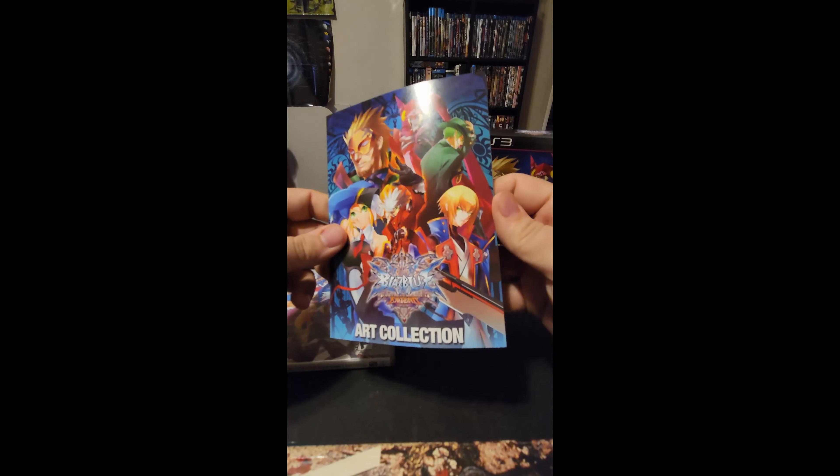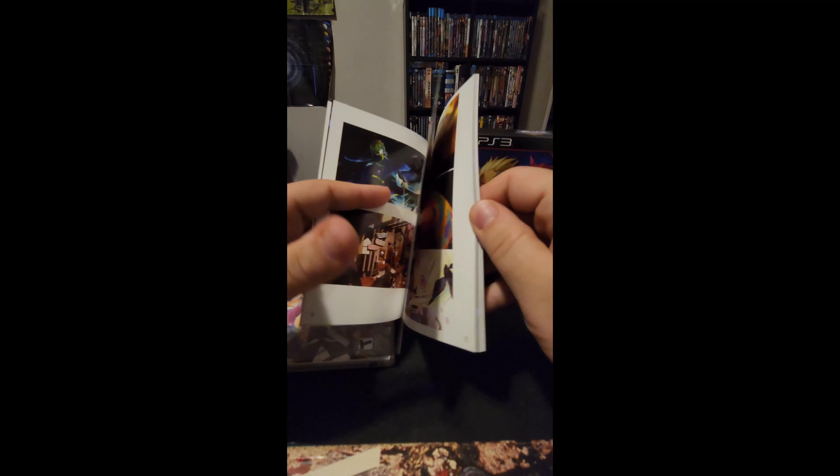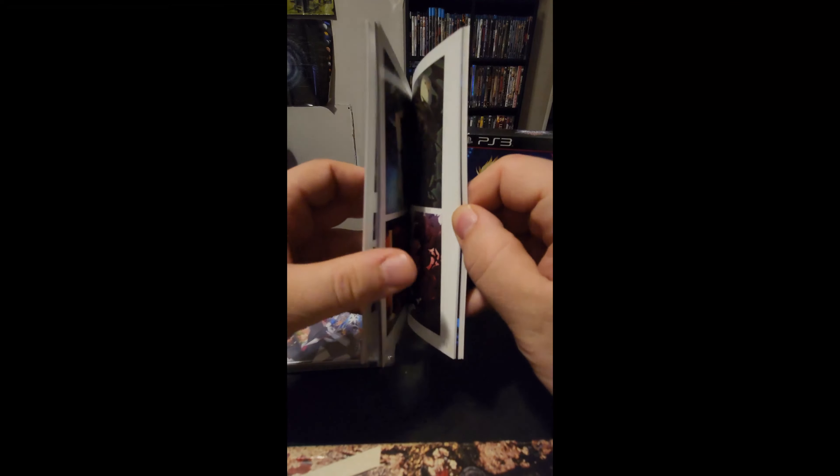You got your art collection manual here. The art is very well done — I like it, it's pretty interesting. I'm glad they included this in the collection.